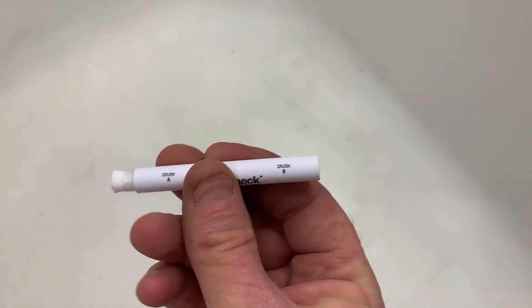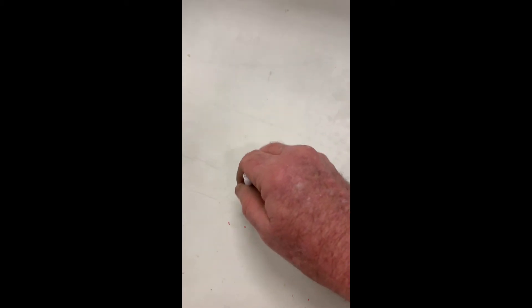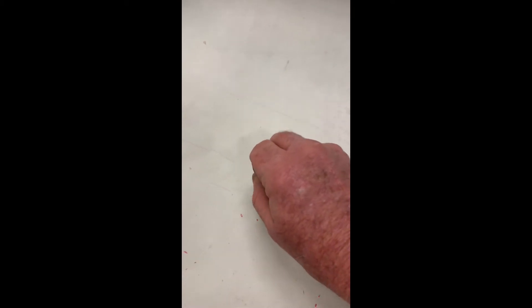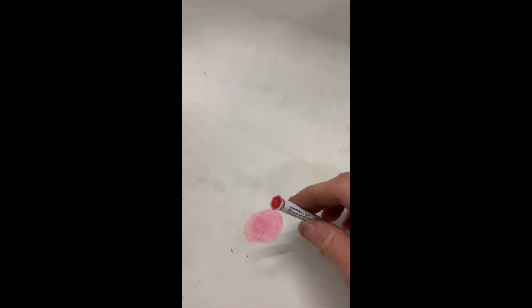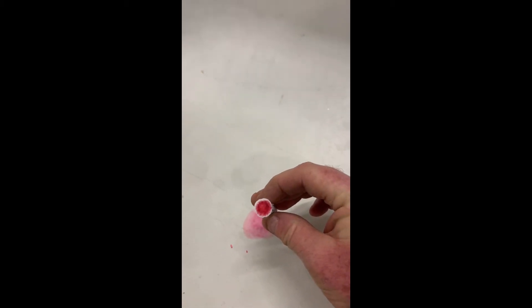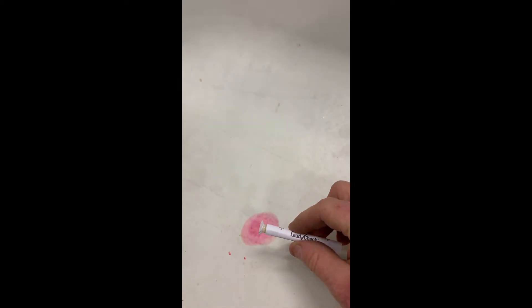So what we do is take our strip and squeeze it. It has a little glass bead inside of there. Shake it. Red means lead — so the worn tub definitely has lead in it.